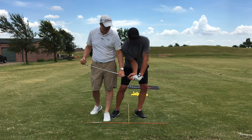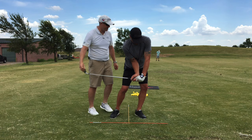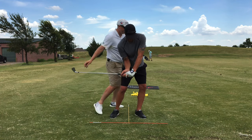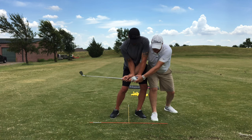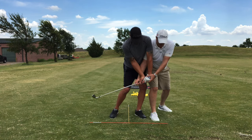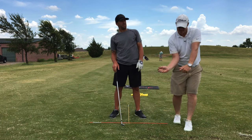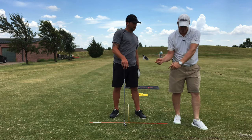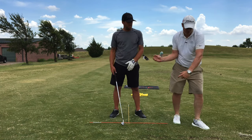Now once you're here, the hands are going to start turning the corner as the club head hits the ball. Stay right there. As the hands are turning the corner, look how much more forward they are. So that's getting down to P6. Understanding that the handle turns the corner as the club head hits the ball.